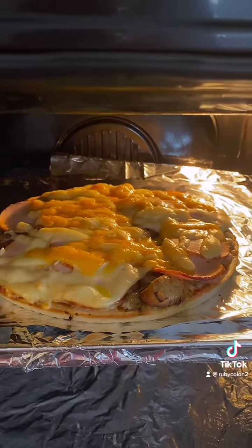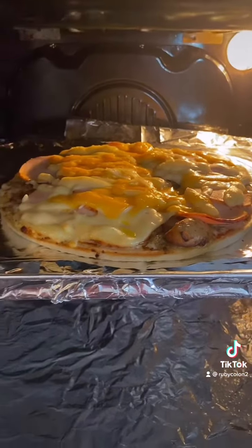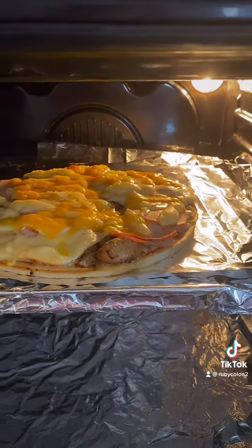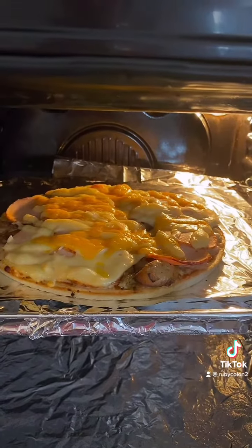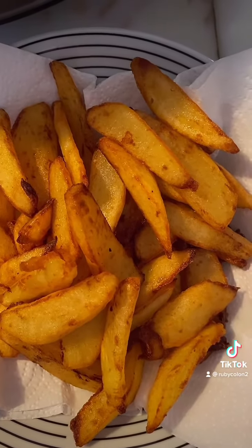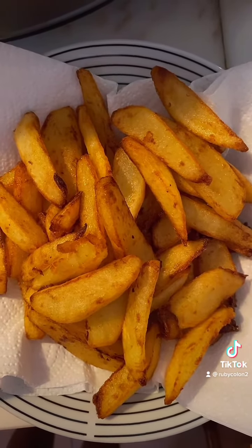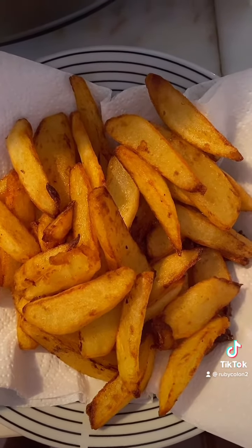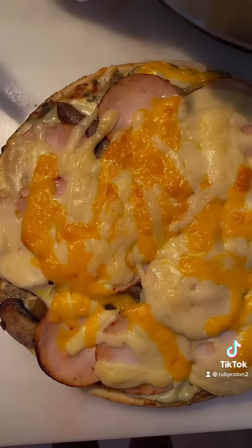Here's the pizza guys, it's yummy already, look at that! Homemade pizza guys, I'm so excited about it. Here are the chips too. So guys, here is my homemade pizza!